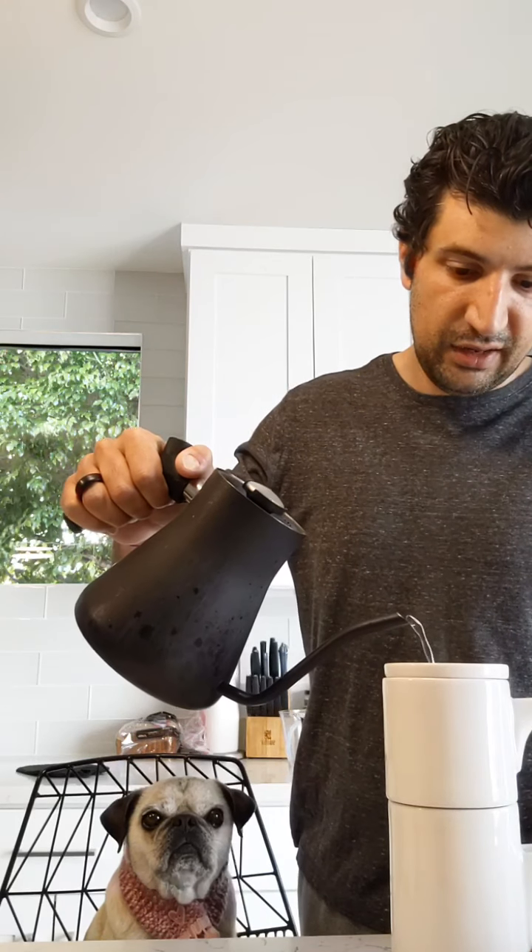Someone asked how soon after brewing is it safe to drink without burning your tongue. That depends on your heat tolerance and how hot your water was. The nice thing about this ceramic brewer is it's insulated and keeps the heat pretty intact during the whole brew time. I'd give it a few minutes before drinking — it comes out pretty hot, though not as hot as a siphon brewer.